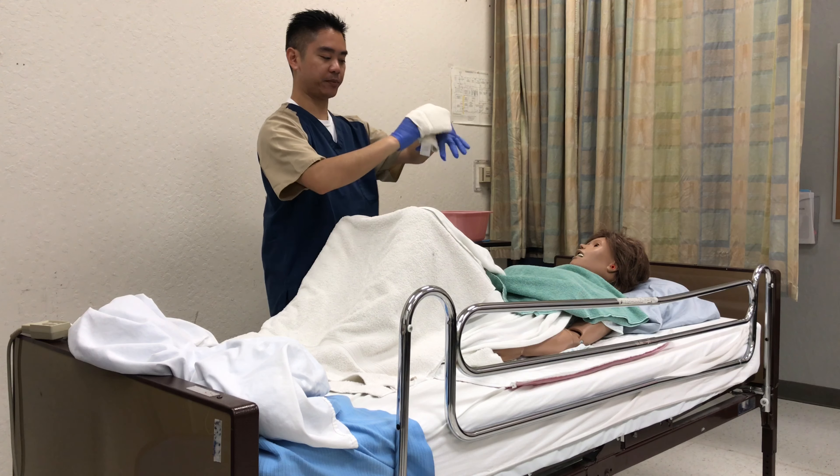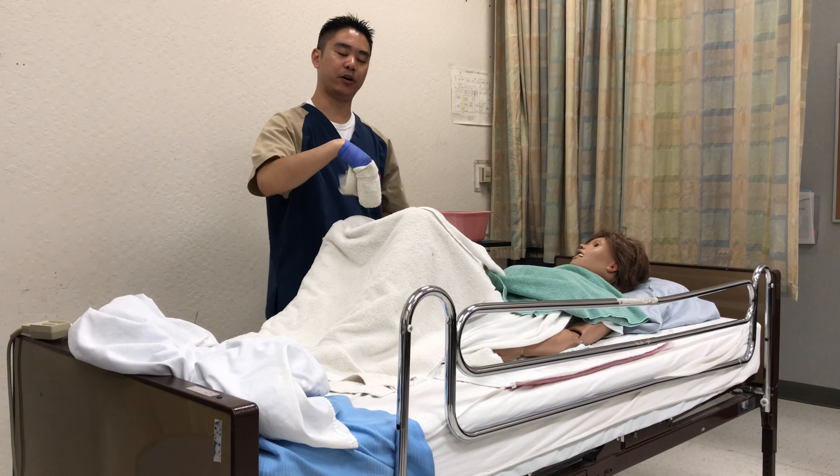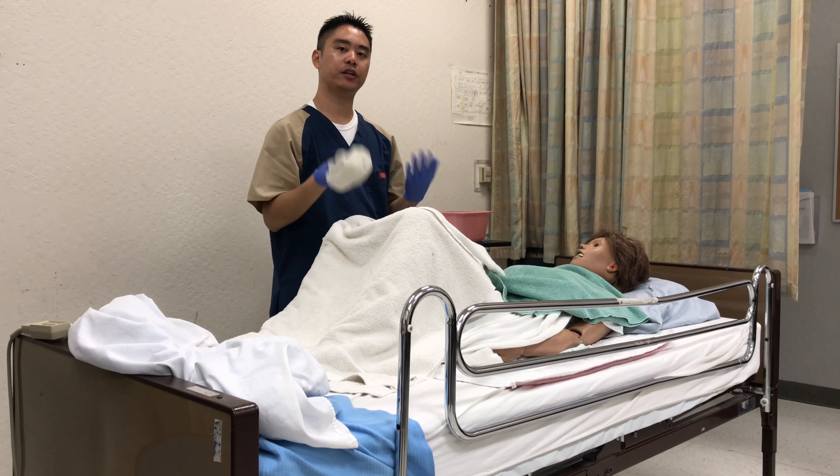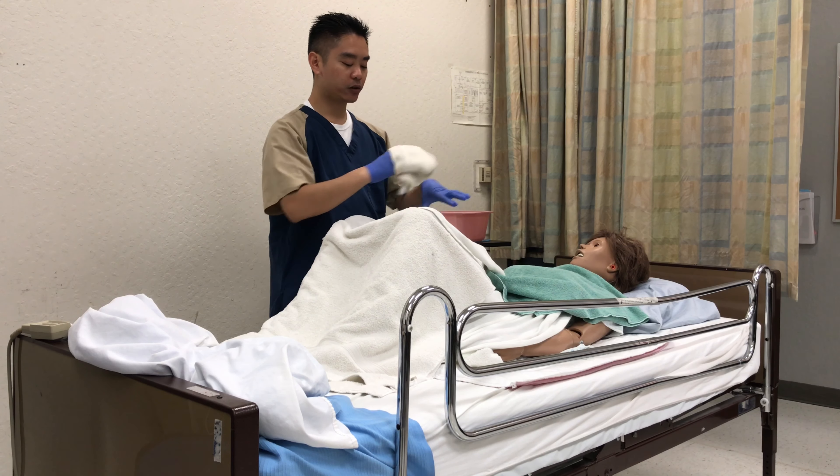We'll use the first washcloth, get some water, open up the labia, and clean from the farthest side from you. Use the pinky, index, and middle finger going downwards — side, side, middle — then rinse. We'll do the same thing: side, side, middle. Always go downward. Don't wipe upwards because you can introduce bacteria or germs into the vaginal area.